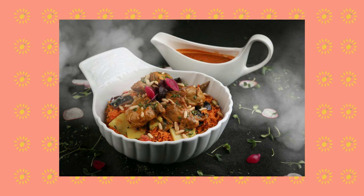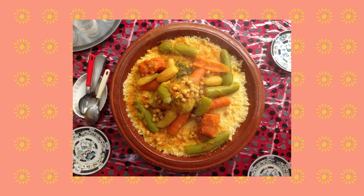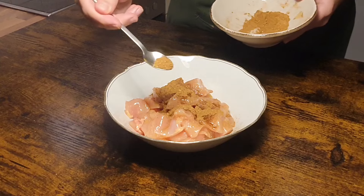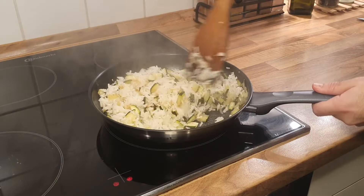Ras el Hanout's applications are almost as numerous as its ingredients. They are traditionally used to season lamb and chicken tagines, which are the dishes named after the ceramic recipients in which they are cooked. They are also used to season the broth for couscous, and finally they're also used to marinate meats and fish which are then grilled. This last preparation is the one we're going to follow today.